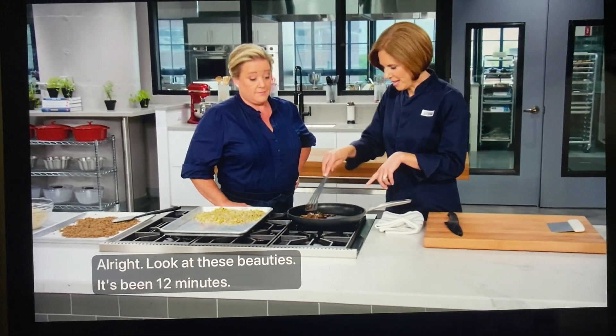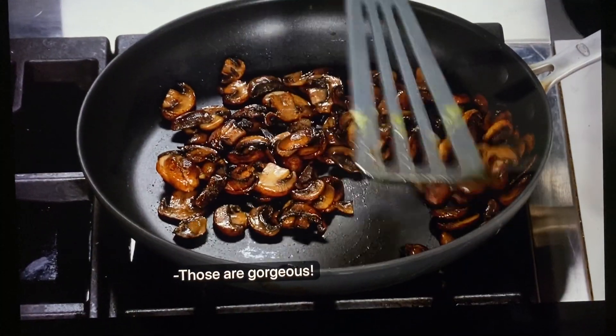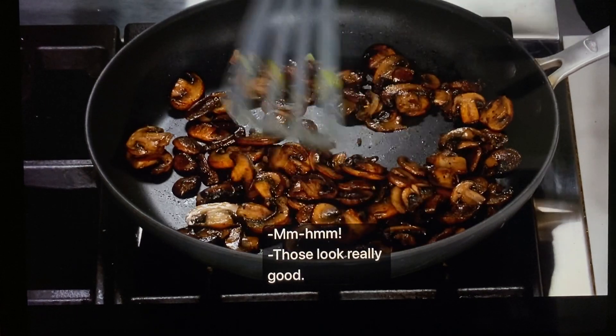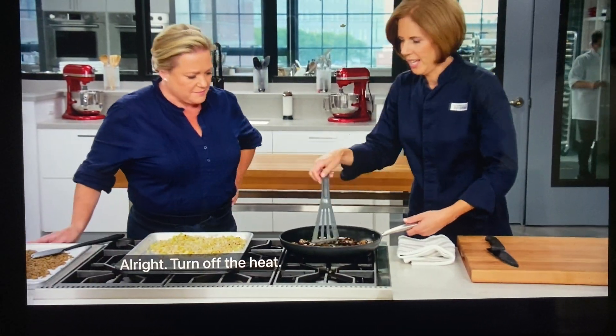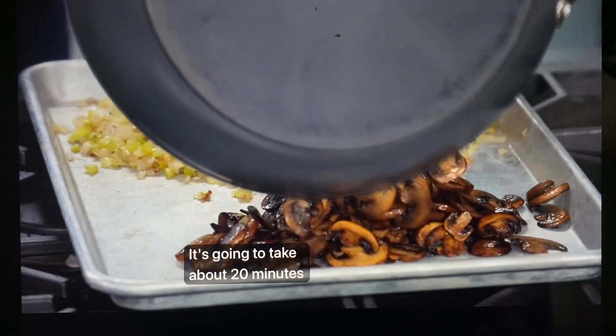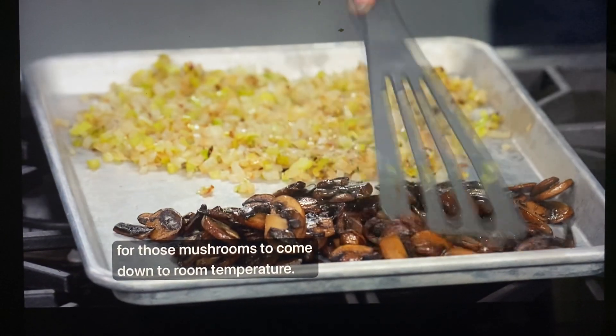Look at these beauties — it's been 12 minutes. Those are gorgeous. Nice and brown, they shrank quite a bit. Turn off the heat and I'm going to put these to cool as well. It's going to take about 20 minutes for those mushrooms to come down to room temperature.